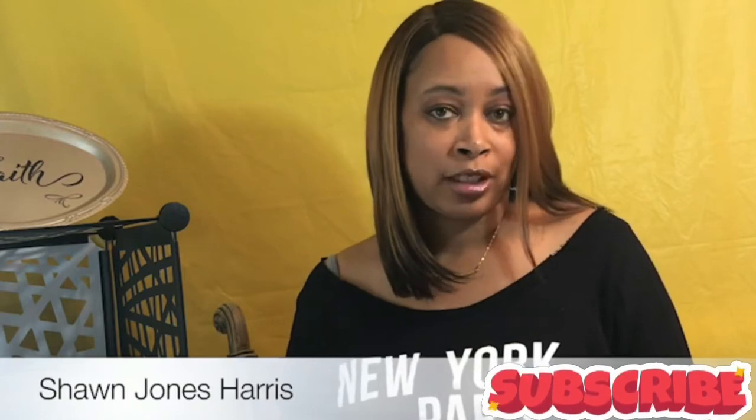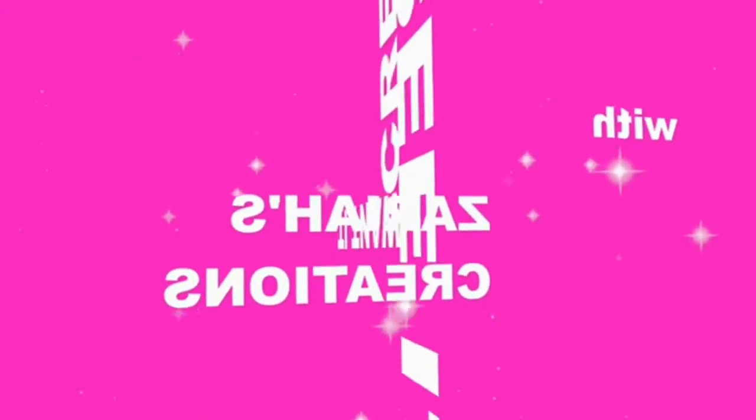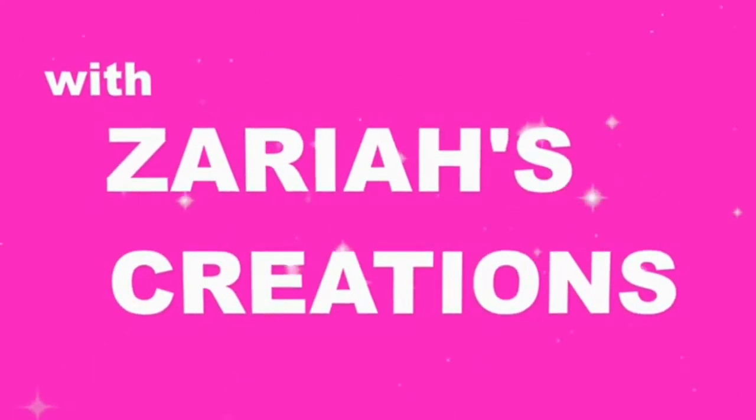Hi guys, and welcome back to my channel. If you want to know how to DIY your own photo backdrop, just stay tuned and keep watching. In today's video, I'm going to show you how I DIY my YouTube videos or my photo shoots that I have in my home. Sitting right behind me is a yellow tablecloth.